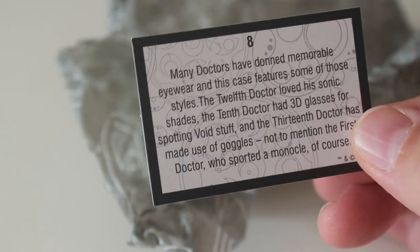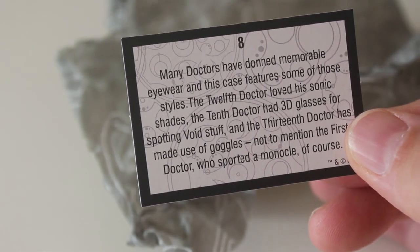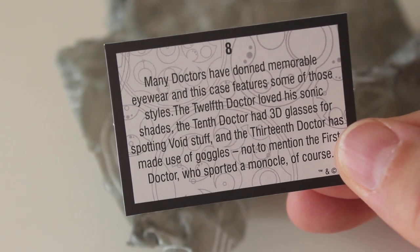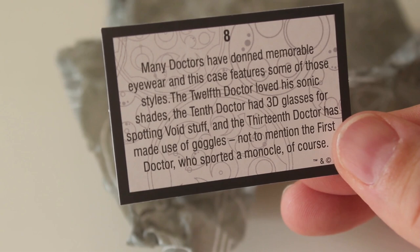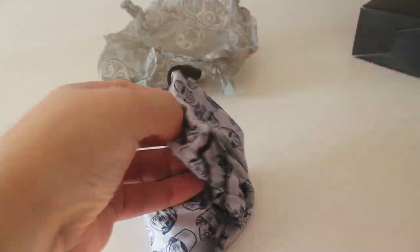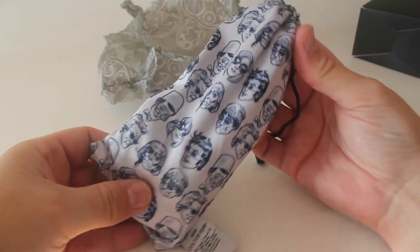The card says many doctors have donned memorable eyewear and this case features some of those styles. The twelfth doctor loved his sonic shades, and the tenth doctor had 3D glasses for spotting void stuff. And the thirteenth doctor has made use of goggles. Not to mention the first doctor who sported a monocle of course. Just so happens I recently got some new glasses as well — so you just pop them in there, pull the string, keeps them nice and safe. That's lovely.